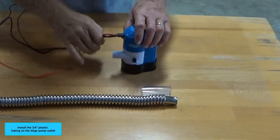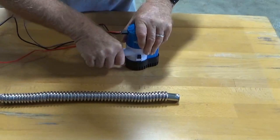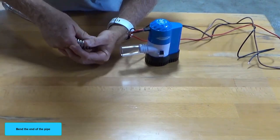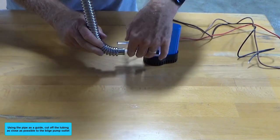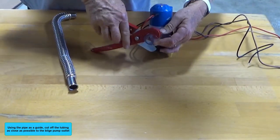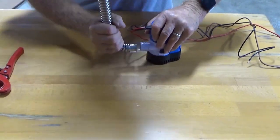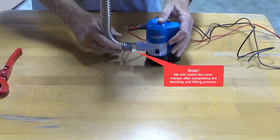Install the three-quarter inch plastic tubing on the bilge pump outlet. Bend the end of the pipe and, using the pipe as a guide, cut off the tubing as close as possible to the bilge pump outlet. Push the pipe into the tubing up to the first ridge on the pipe. We will install the hose clamps after completing the bending and fitting process.